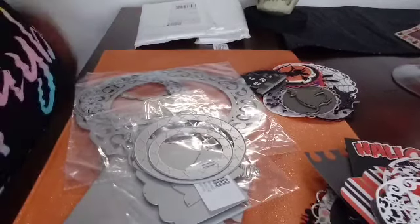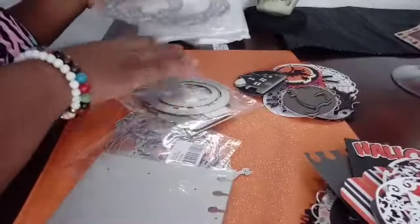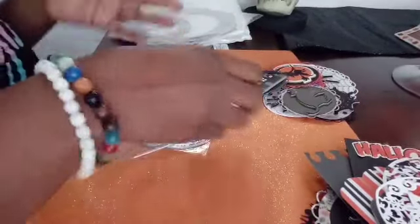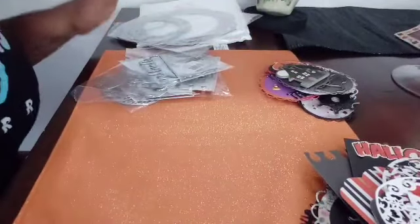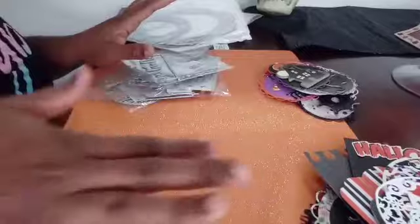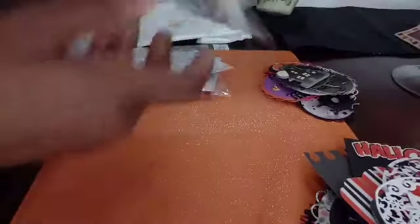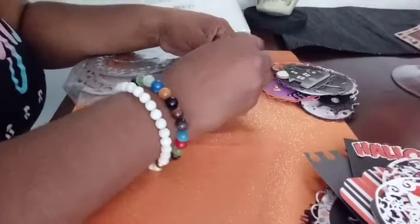Let's get started. I used some of this stuff to make die cuts so I can share with some of my friends, because a lot of my friends don't have a die cutting machine. I always said that when I get one I will make things to share with them, since I'm not going to use it all.